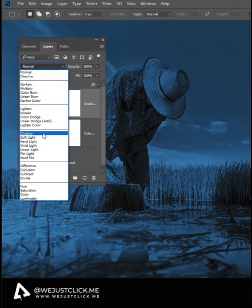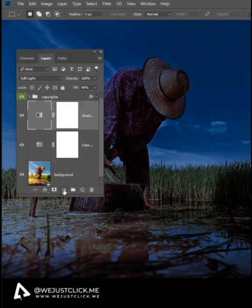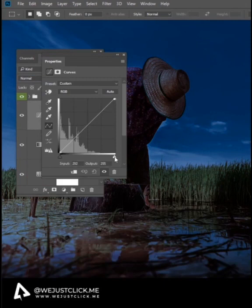Change the Blending Mode to Soft Light. Reduce the Fill to 47%. Create New Adjustment Layer and choose Curves. Adjust it like this.